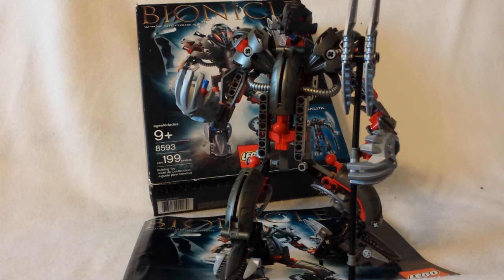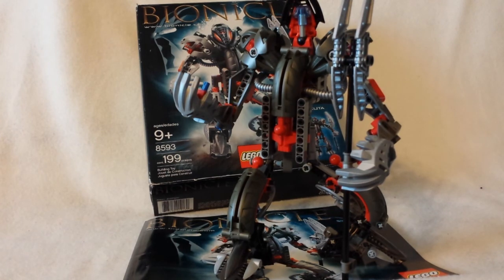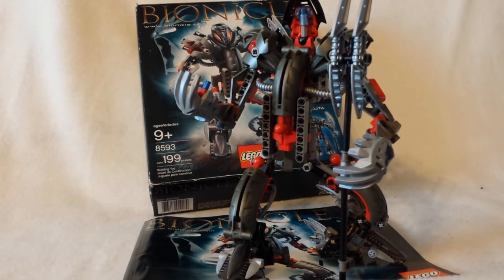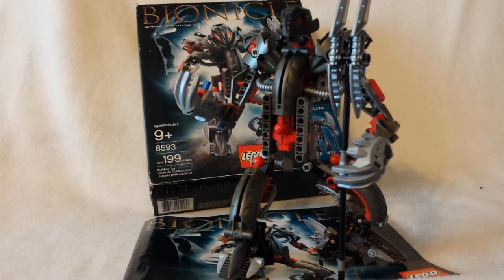Though there was one piece that was bothersome — the ball joint for the head. The ball joint was very, very loose. Not so much the socket piece, but the ball piece. The head was always falling off because the ball piece never gripped onto the cross axle.